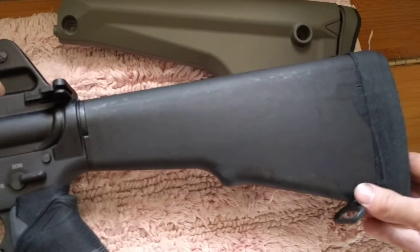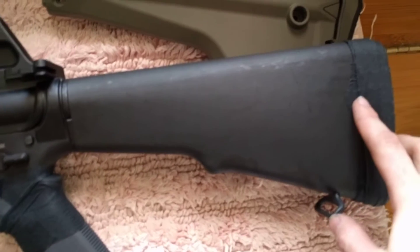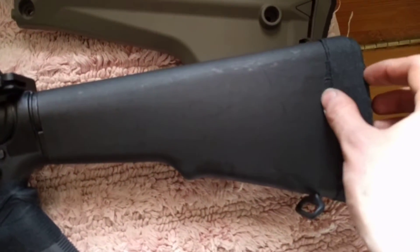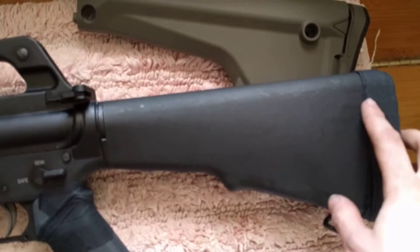It's got a different looking A1 stock to it — this is not an A2. It does not have a little gap in the back. It just sticks right on there and you screw it directly to it. No gap.